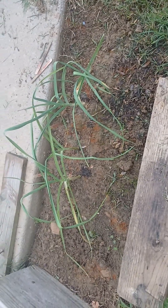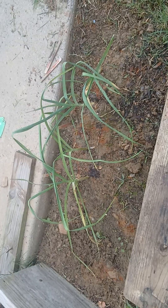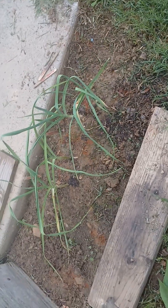This is the garlic. As you can see, it's growing really well. I think these are scapes that are forming — the same thing is going on with the onions as well. I think you can cut the scapes and they're edible, but I have to get some more information. But they're doing really well.